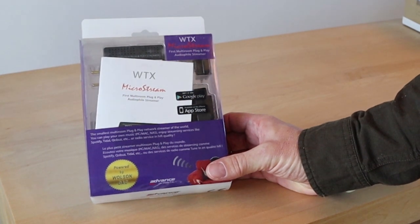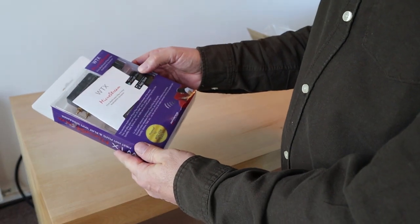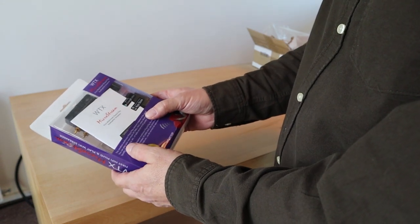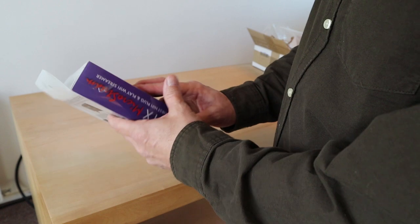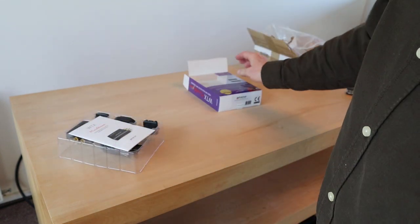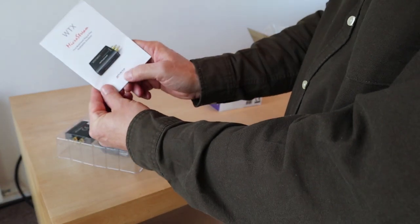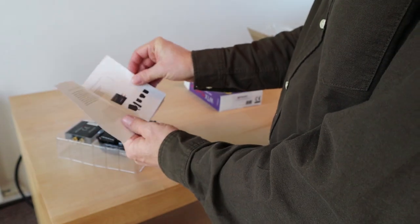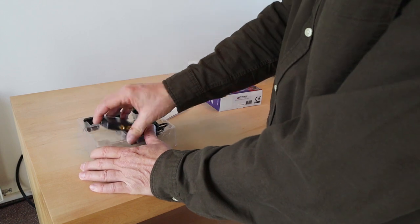It's the WTX MicroStream — the first multi-room plug-and-play audio file streamer, that's what it says. There's a Google Play or App Store app you can use. It claims to be the smallest multi-room plug-and-play network streamer in the world. I've read about this thing but I've never seen one. I thought it was from Avant Acoustics as Andrew said, but it is from Advanced Acoustic — the streamer I should be able to connect to this setup without any problems.